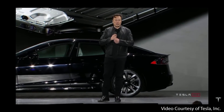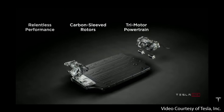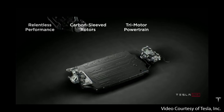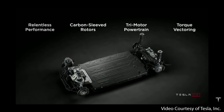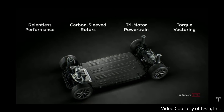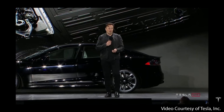We have an all-new battery pack, and something we're really proud of is the new carbon-sleeved rotors for the motor. This is the first time, to the best of our knowledge, there's been a production electric motor that has a carbon-overwrapped rotor. This is a super hard thing to do because carbon and copper have very different rates of thermal expansion. In order to do a carbon-overwrapped rotor, you've got to wind it at extremely high tension. It's a very hard thing to do.